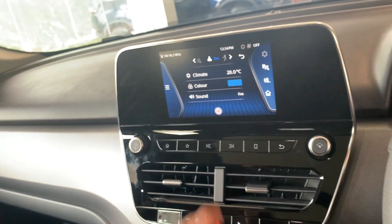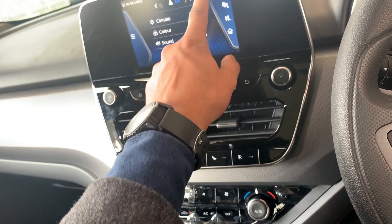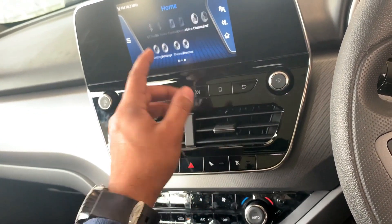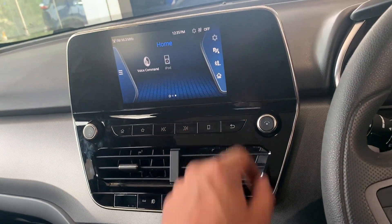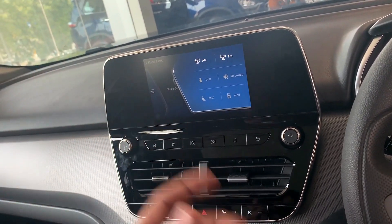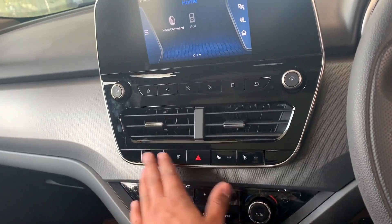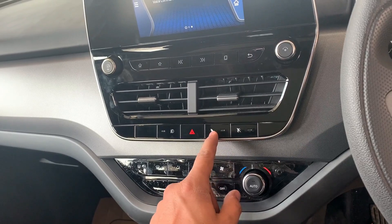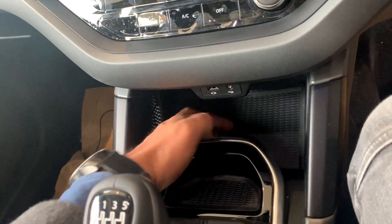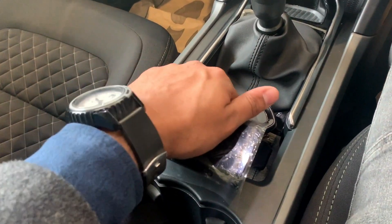There is a small infotainment screen — being a lower variant this unit is smaller. The display can switch to desktop mode. The touch quality is similar to what you see in the Nexon, and you can see park assist guide lines, Bluetooth, FM, AM, AUX, and iPod connectivity. Drive modes, defogger unit, hazard light, Eco mode, and Sport mode are accessible here. There are USB and AUX switches with some additional cavity space.